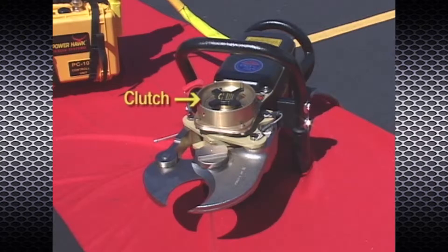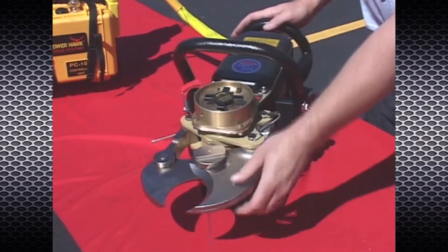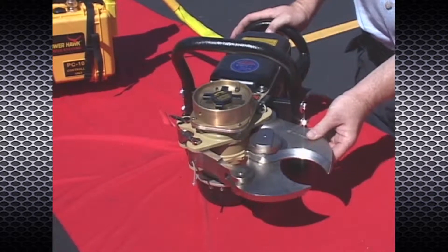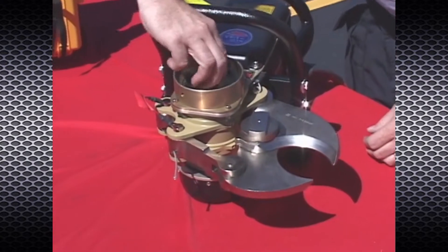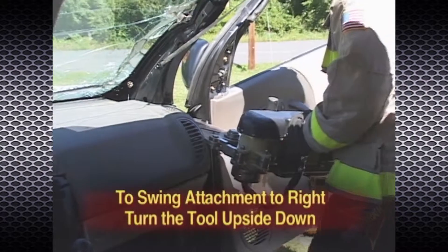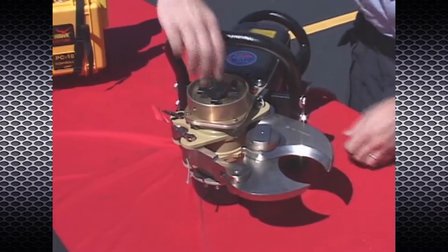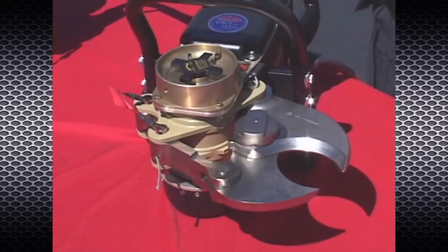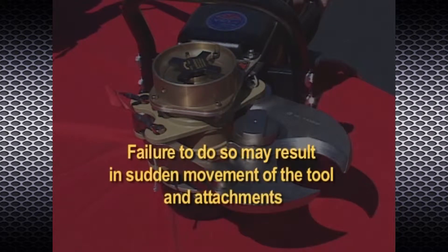The powerhead is held in place by a clutch located directly above the powerhead. To pivot the head, loosen the clutch knob, swing the powerhead and attachments to the desired position, then retighten the clutch knob. To swing an attachment to the right, simply use the tool upside down. The clutch knob must be tightened prior to engaging and loading the rescue tool — failure to do so may result in sudden movement of the tool and attachments.